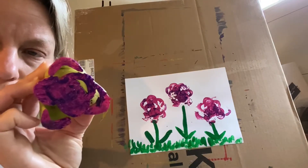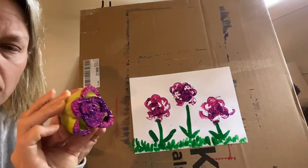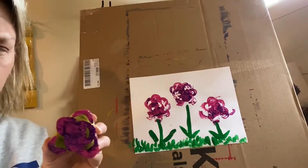So step one, you have to take your stalk of celery and cut the bottom off.